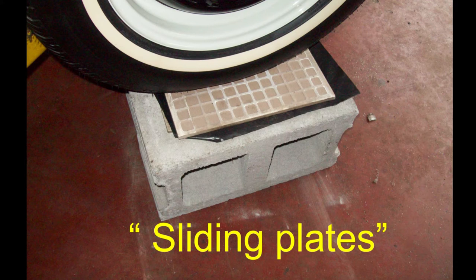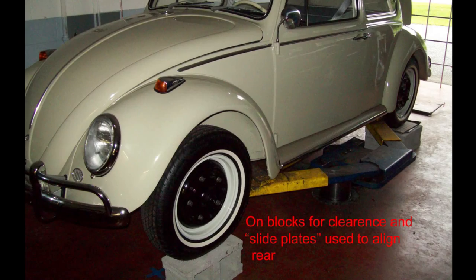I put the weight of the car on the sliding plates to be more accurate. This is two ceramic tiles with two pieces of black construction plastic between them, and that plastic is greased, so that's about as slick as you're going to get. This lets the tire move in and out and around with the full weight of the car. And as you can see here, to have the full weight of the car, I put it on blocks - the lift is not being used.